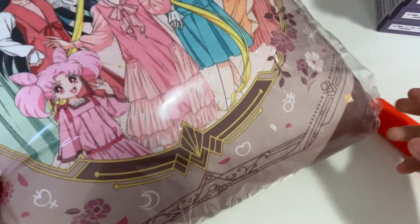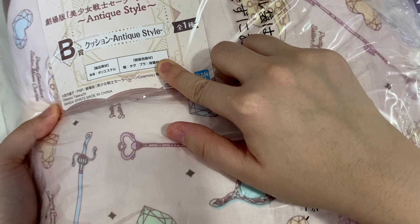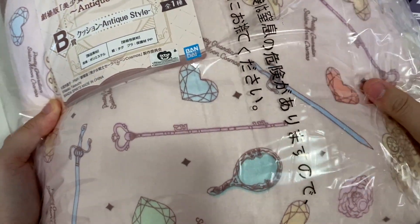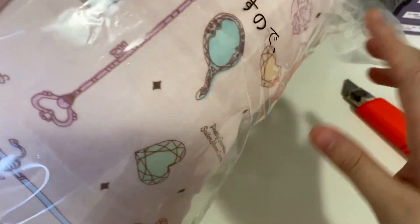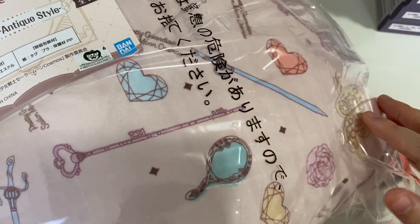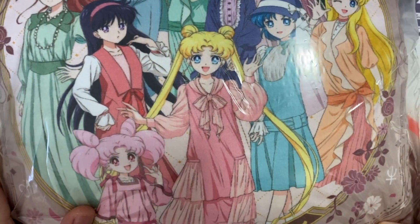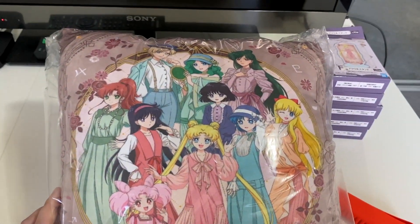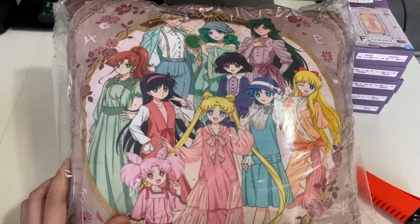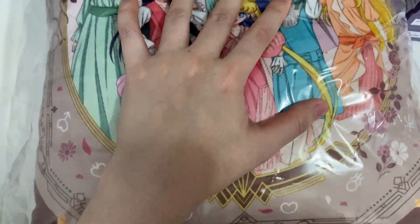And finally, the B prize, which is a cushion in antique style. This is actually better than previous pillows I've had from Sailor Moon Ichiban Kujis — this one is definitely fluffier. At the back you've got all the different sailor accessories, and at the front you've got all the members in their antique style dresses.